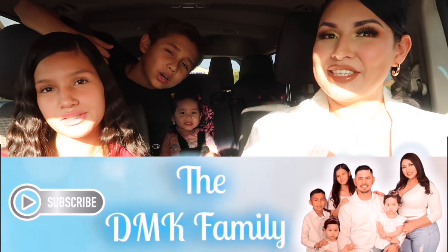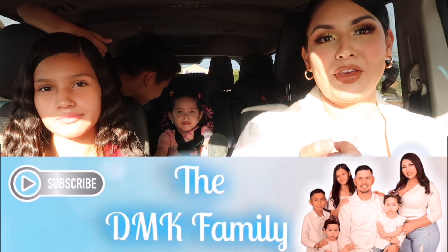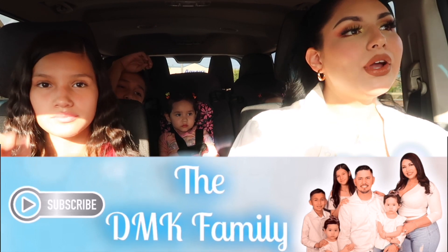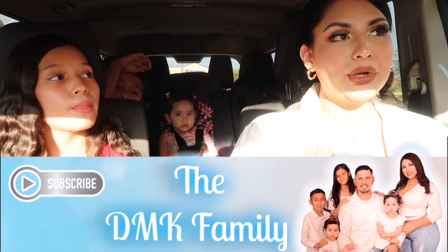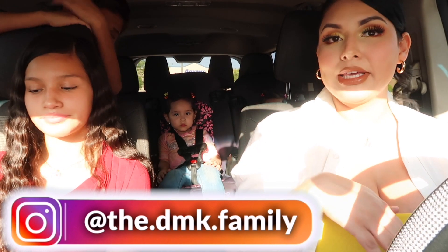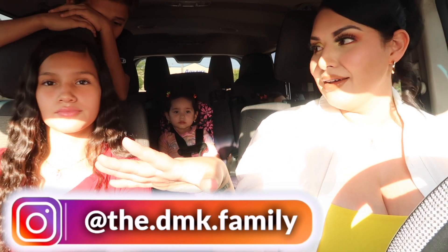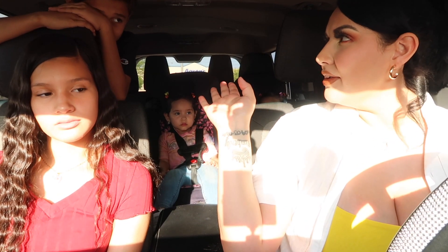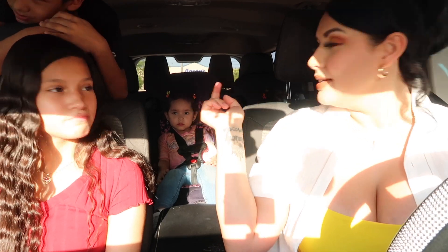Welcome back to our channel! If you're new here, we would really appreciate it if you could consider subscribing, and if you're returning, thank you so much for the continued support. Today we are actually just out and about — we wanted to bring you guys along. We are getting some back-to-school shopping done for the kids. We literally just spent on Kimmy, and we're going to go get some stuff for David now.